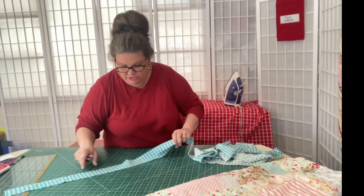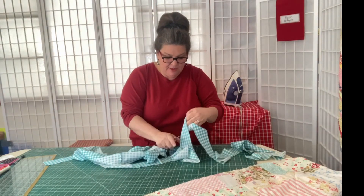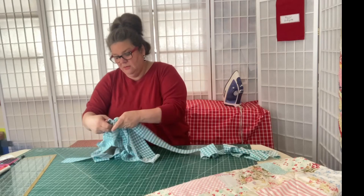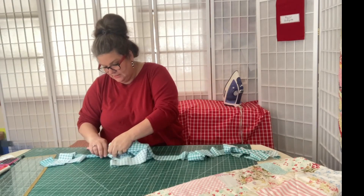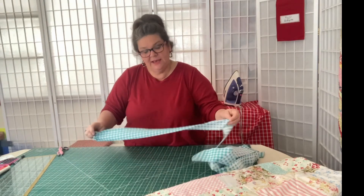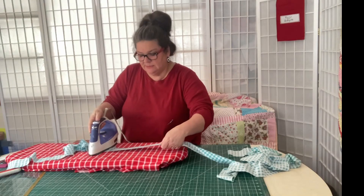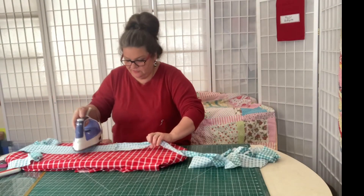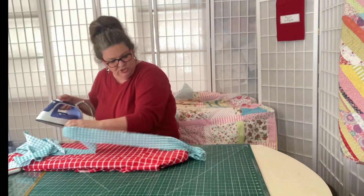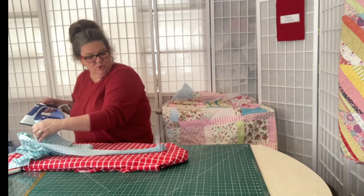Now we're back at the cutting table, and you can see we have one long continuous piece of binding. All you're going to do now is snip the little pieces of thread that are holding the binding together. Now what we're going to do is take this over to the iron and press it in half. But before we do that, I'm just going to press these seams flat. I'll run my iron right over those seams, just flatten them out.